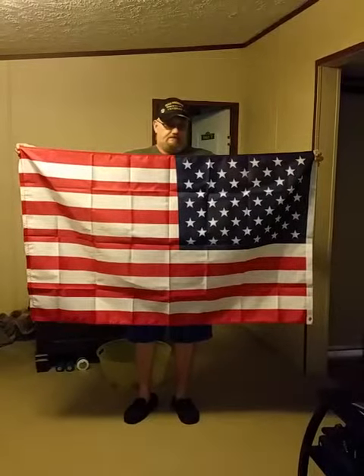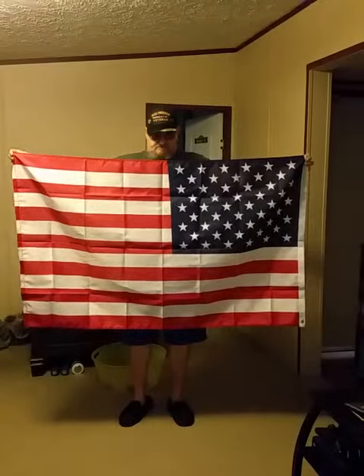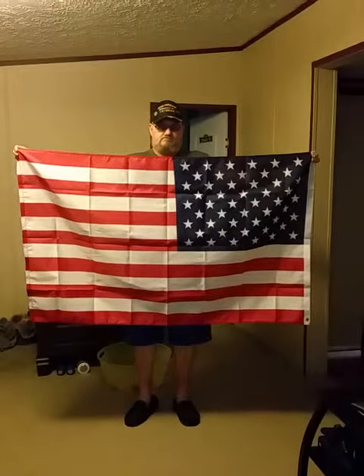Okay, bad history person. Each stripe stands for the original 13 colonies. And it is a huge flag — it's made of polyester, so it's going to be awesome outside, flying high.